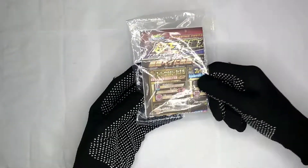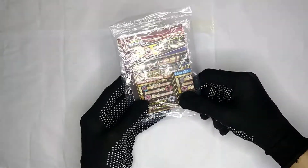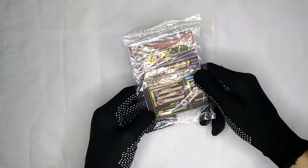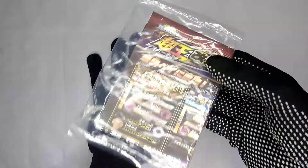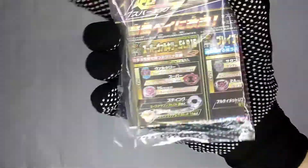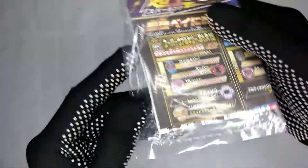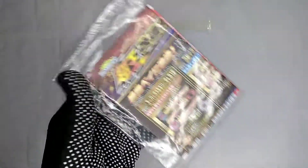So guys, before we get into the Beyblade itself, let's take a look at the customized guide. I'm not going to open it because it's a Takara Tomy and I don't get Takara Tomy Beyblades that often. You've probably already seen the customized guide on other Beytubers' channels.